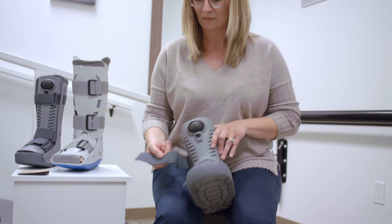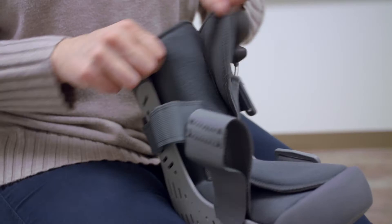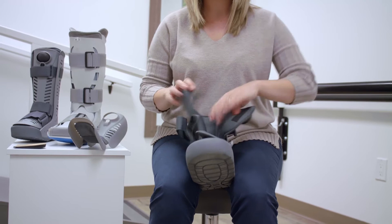So you take it apart. I like to stick the Velcro onto itself so it doesn't stick on everything like clothes. Take this off and open it up. Make sure all the air is out of it before you put it on.